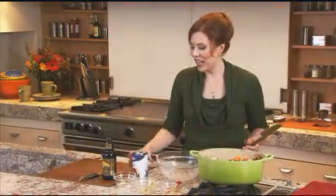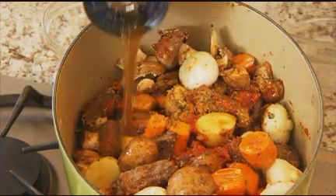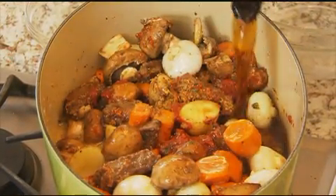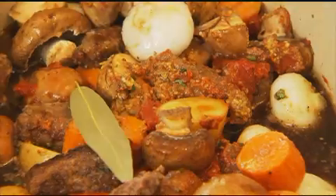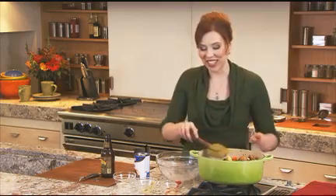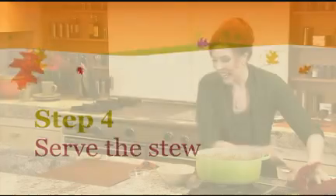Now some beef broth, and a bottle of dark porter beer — this gives such a rich, dark flavor to our stew. And a bay leaf. Give it a good stir, bring it to a boil, then cover it and let it simmer for about an hour until the beef is tender. When your stew is ready, take out the bay leaf.